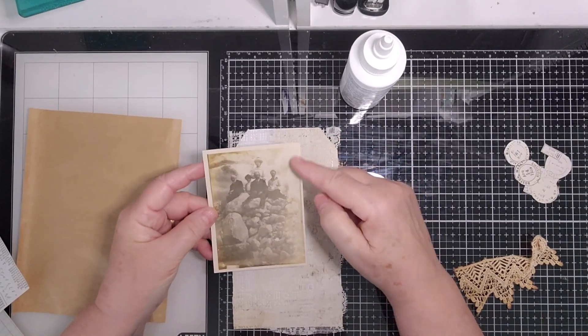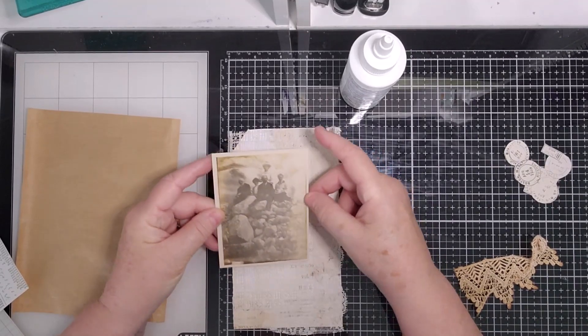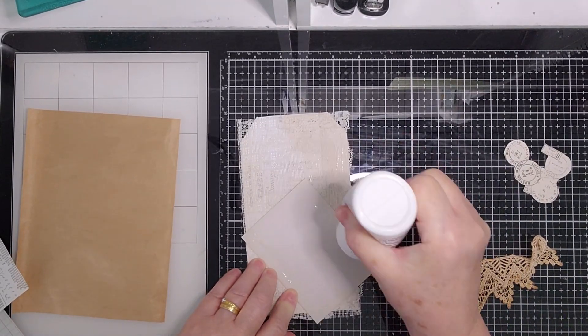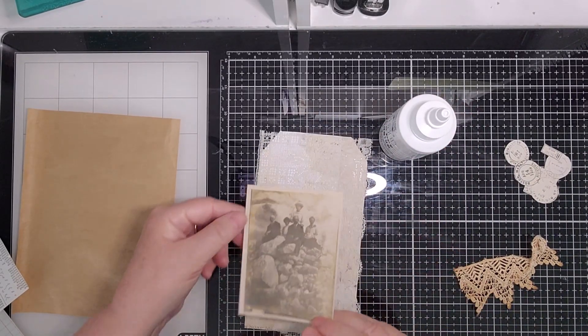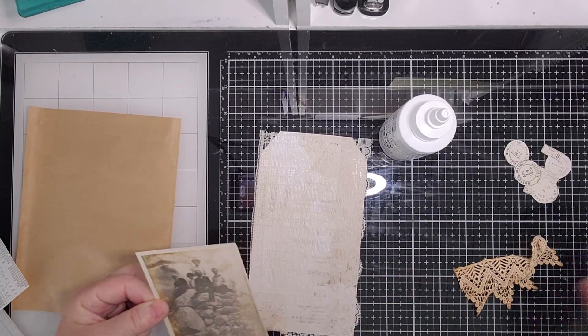The photograph looks like a group of people and it's very faded on one side. I thought I could use it because it's pretty faded and it won't be damaged by putting glue on it. I did think about putting a border, which is why I've got the ink out.